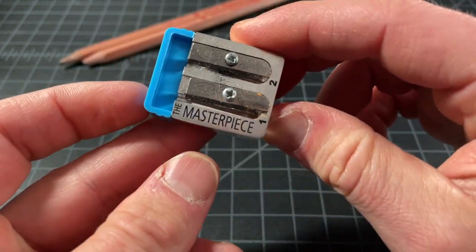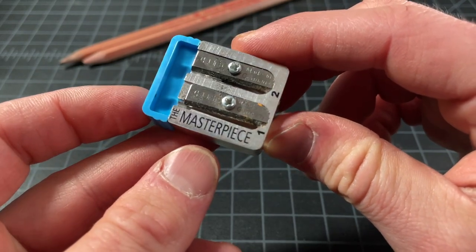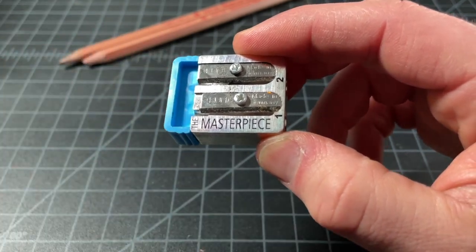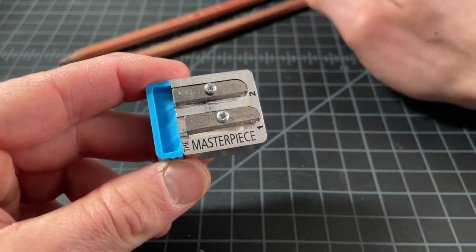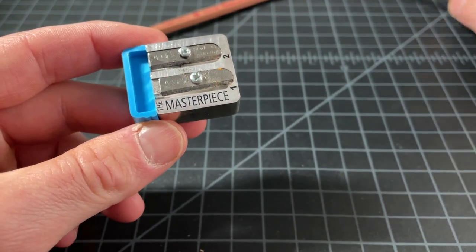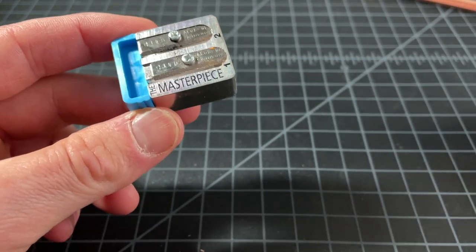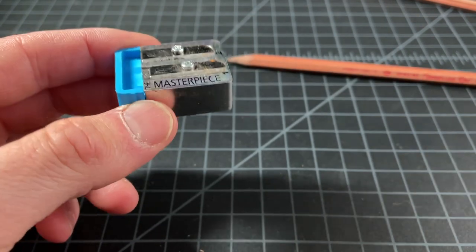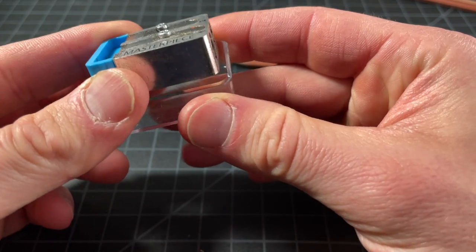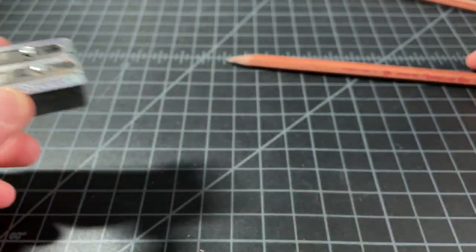The number one downside of this sharpener, aside from the price, is there's no way to catch the shavings — they're just going to go wherever they go. That's going to be a deal-breaker for many people. I'm assuming it's not for you since it's pretty obvious this doesn't catch shavings. I've tried putting it in a little cup, but it's too small. It doesn't work; it's not worth the trouble.